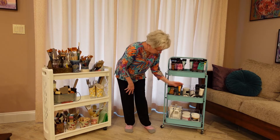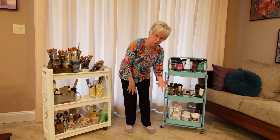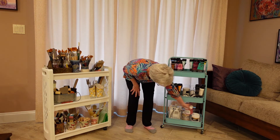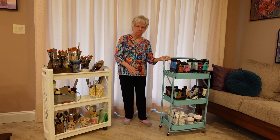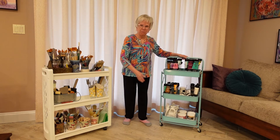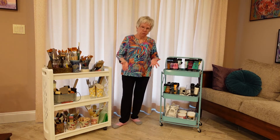Under here I have specialty paints like gold and silver and the like, and my big jars are down here on the bottom. This cart is also mobile — I just pull it up to whatever project I'm working on.